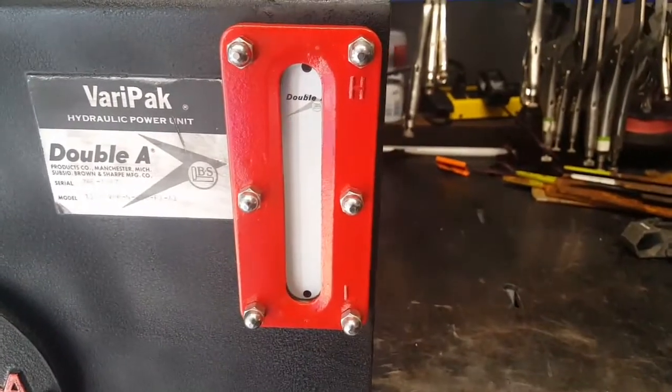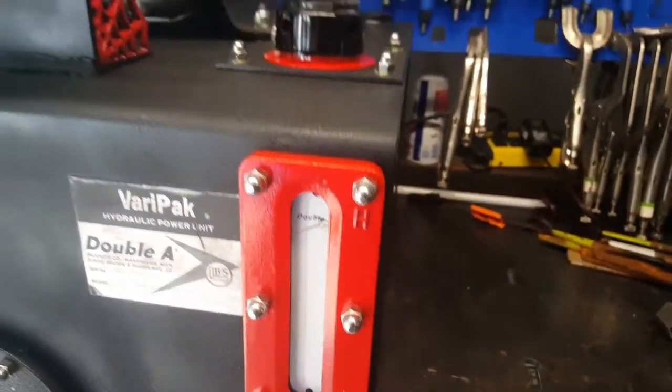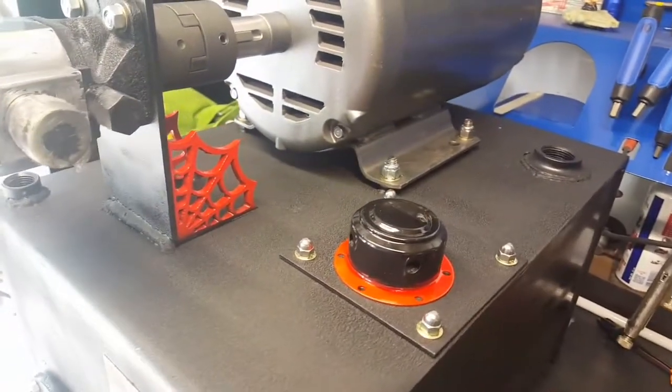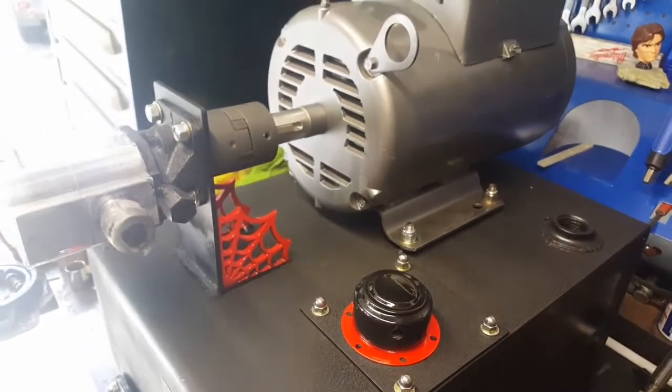The level gauge is put back together, and the filler port is already dressed up a little bit and put back together.